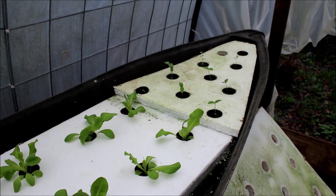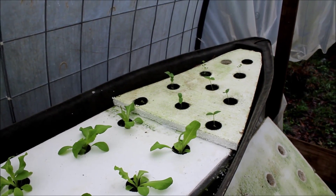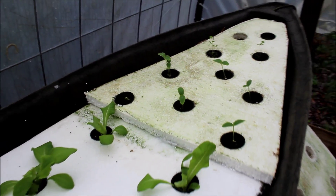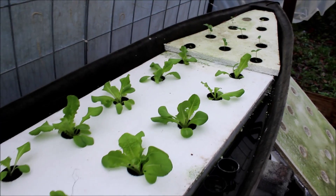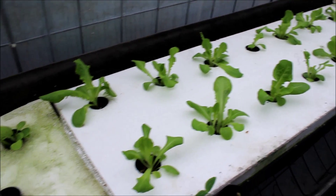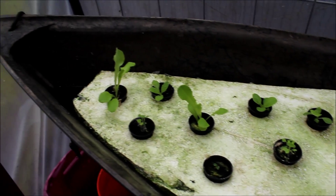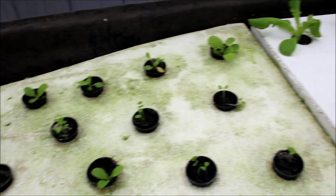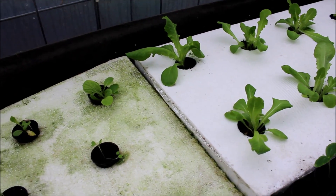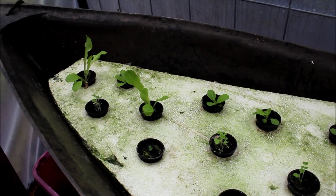I've got some cucumbers that sprouted in this section. As I back up, we've got some bib lettuce — all that's bib lettuce — and this is kind of a little bit of everything in here. I want to show you a little bit more of what's going on and how the garden is progressing with the hydroponic system.